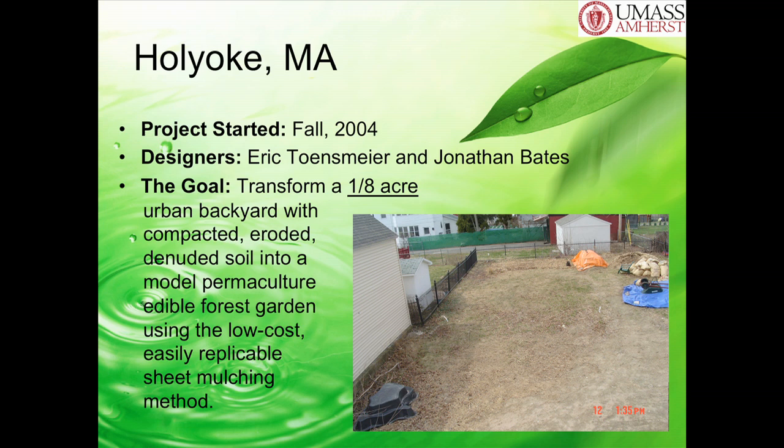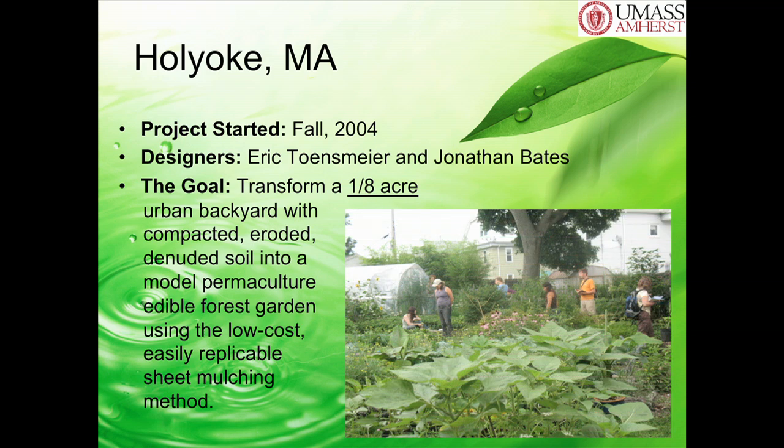They actually called some of the things they found 'urbanite'—they just made up that name for it. So what they did was sheet mulch this entire plot of land—a quarter or an eighth of an acre—back in 2004. And about four years later, that's what it looked like. They managed to make this model permaculture garden in their own backyard, and they're producing almost all of the produce that they consume. Everything in their garden serves multiple functions—it's a permaculture principle.